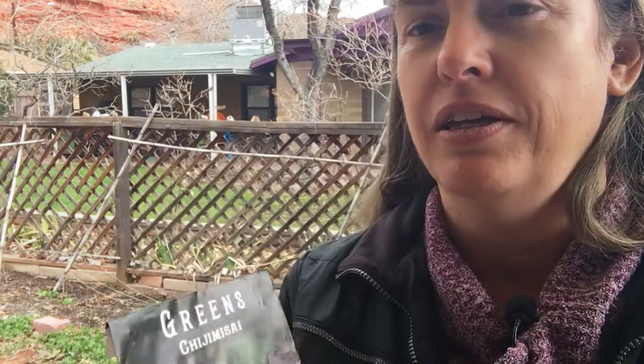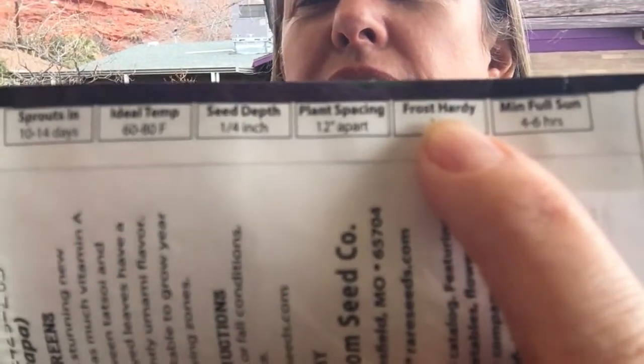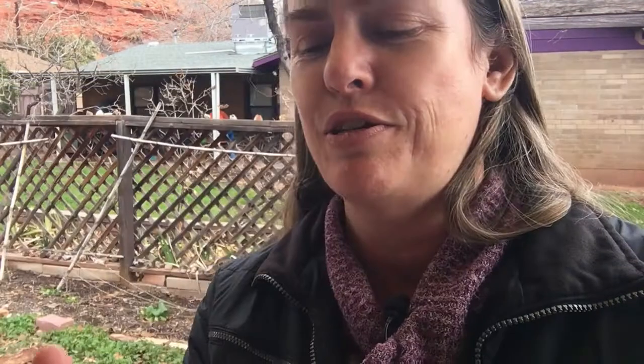Chijime Sai — and this is what I wanted to show you: Frost Hardy? No. And here we are in January. We've had lots of frosts and freezes, and for some reason this plant is still going in my garden.